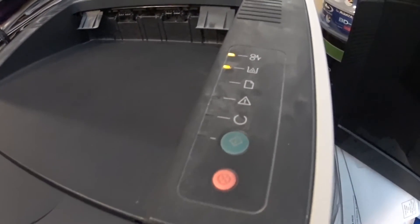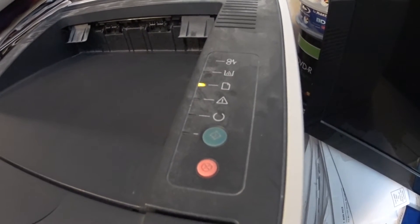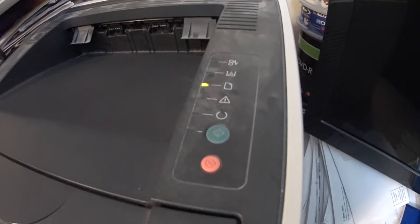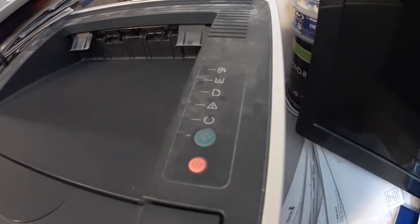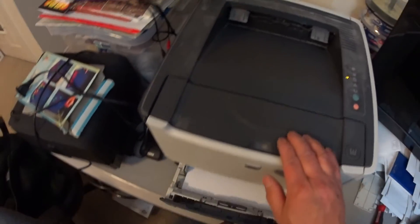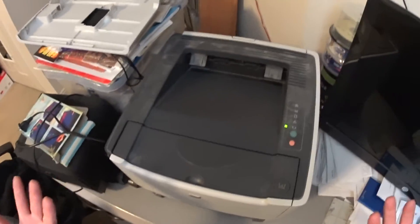Here we go. There go the lights. Everything is testing OK so far. We're just waiting for it to do its final check — checking the paper, checking for errors, and then it should be online. It's giving me that error because I didn't put my paper tray back. OK, I'm going to install my paper tray. There they go — cleared. And it gives me a copy of what I printed earlier. Working! Yes!